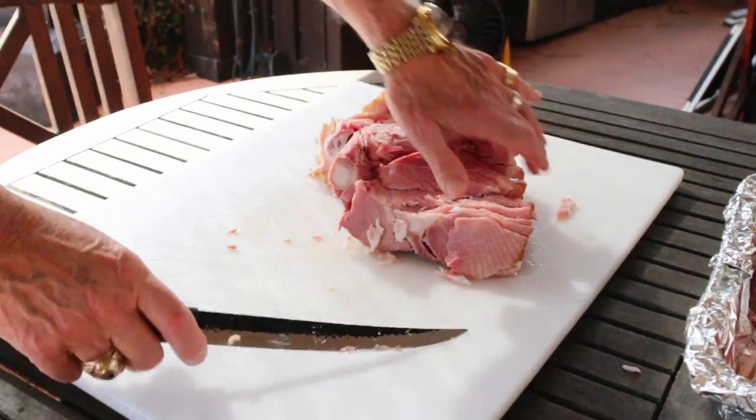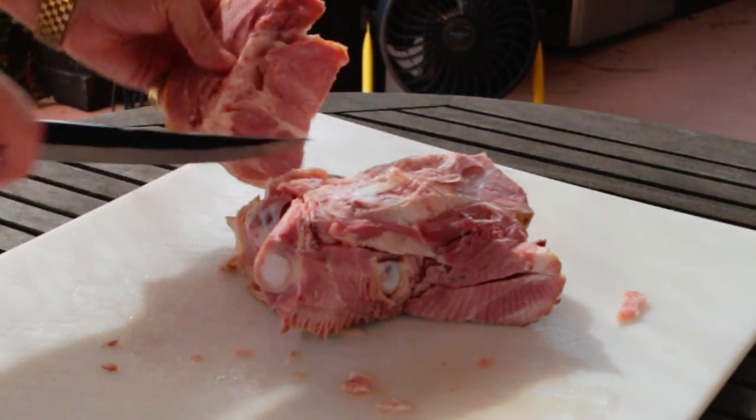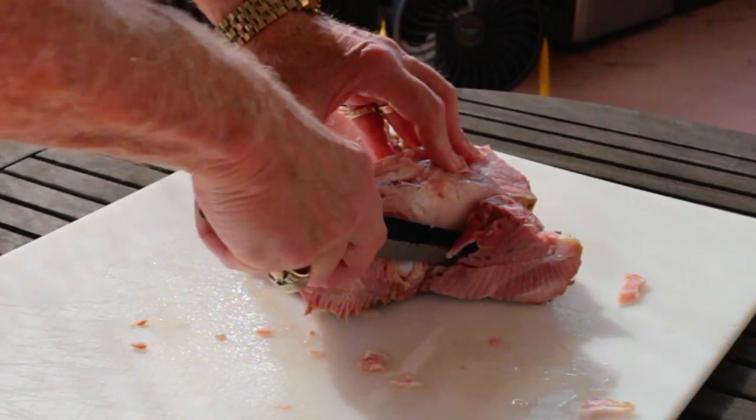The part that's left on the bone can be carved at your discretion. I'm leaving a lot of meat on the bone intentionally because I'm going to put this in the freezer and then I'll come back later and use it in a very large pot of beans.